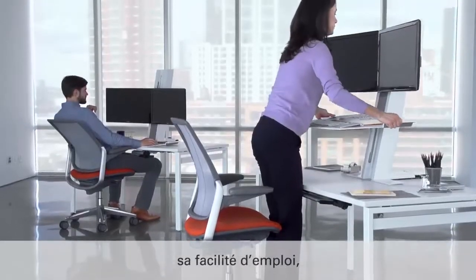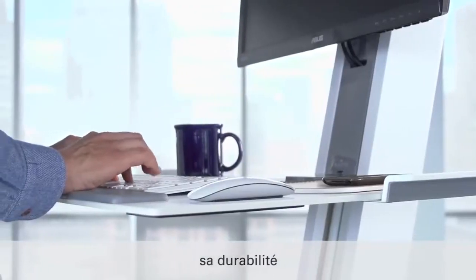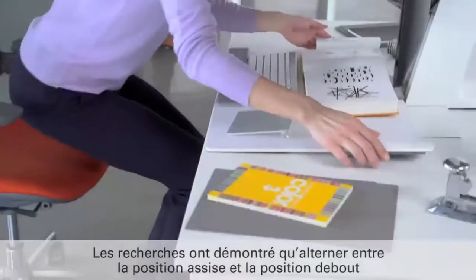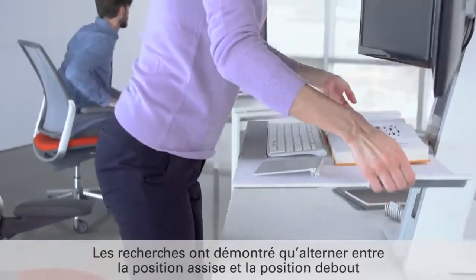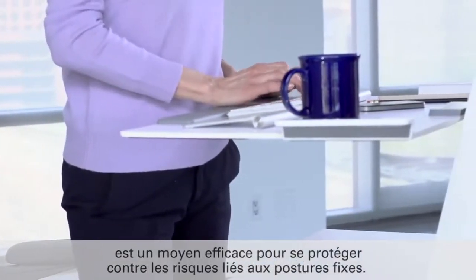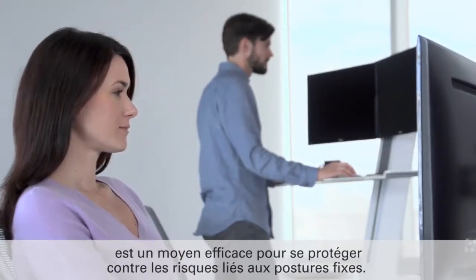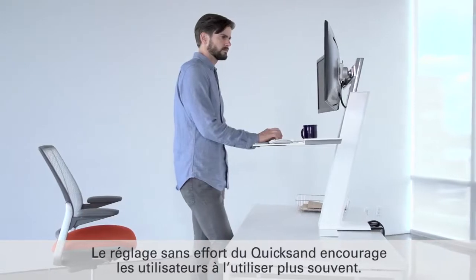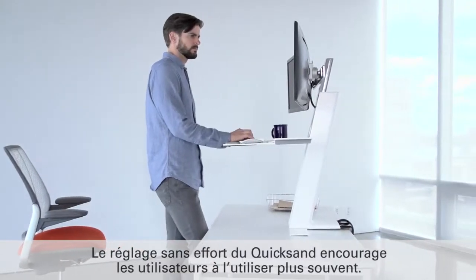Ease of use, stability, and a clean minimal aesthetic. Studies show that alternating between seated and standing positions is an effective method for guarding against health risks associated with fixed postures. Making QuickStand effortless to use ensures more people will use it more often.